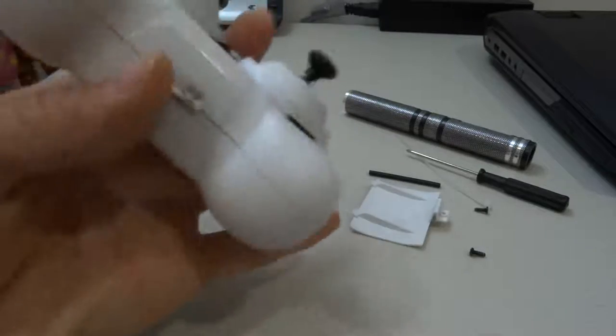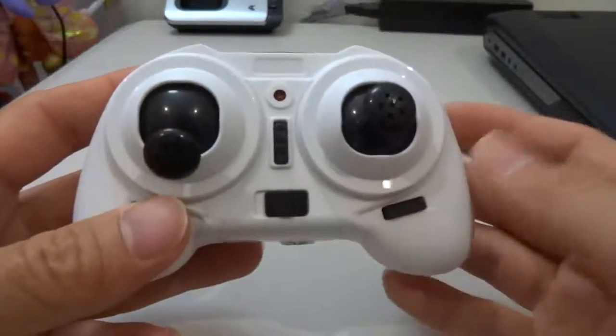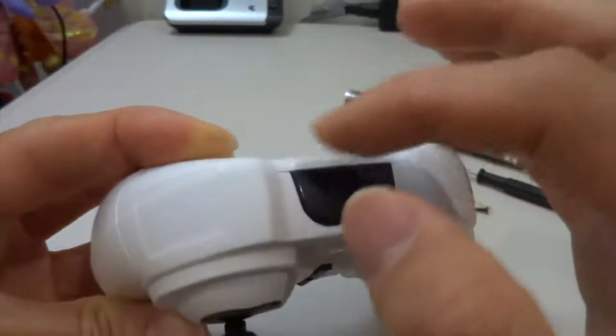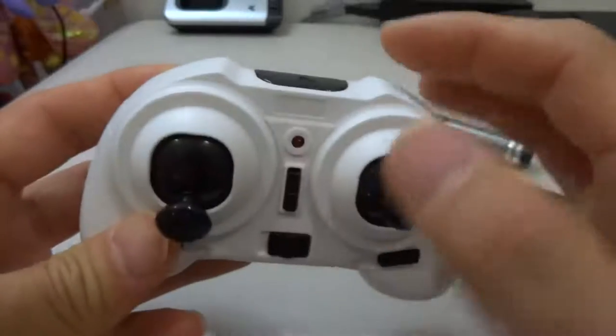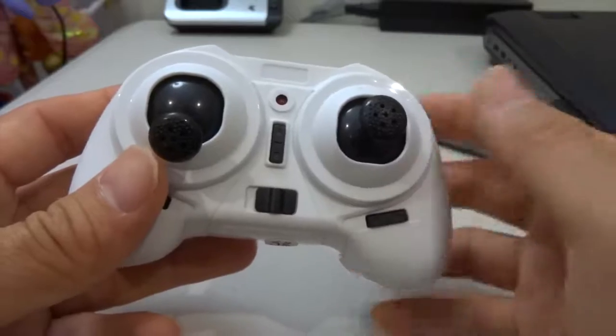So this is the Furuby F36 transmitter. The antenna is hidden somewhere inside the transmitter. I understand that if you pull out the antenna you're going to increase the range by two times.